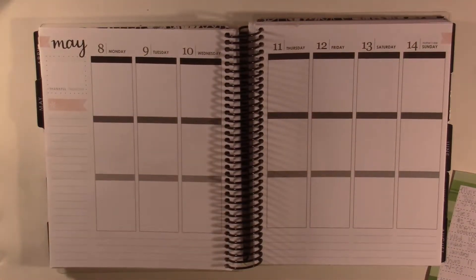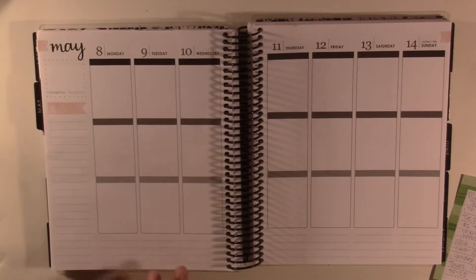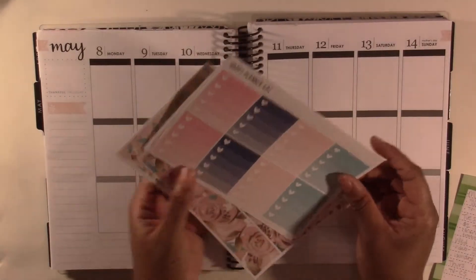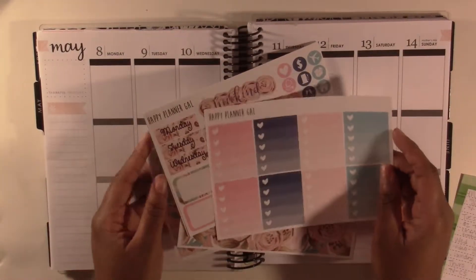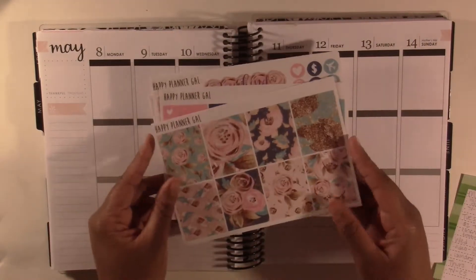Hey guys and welcome back to my channel. Today I'm doing a plan with me for May 8th through the 14th, which is the week of Mother's Day, and I'm using this kit here from Happy Planner Gal. I think it's very cute and I think it will just be super cute to use for Mother's Day.